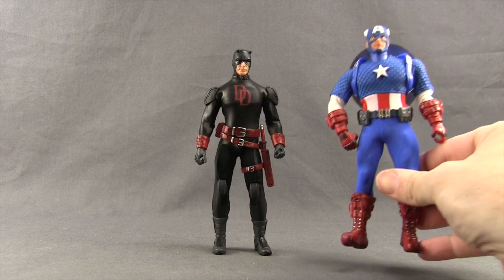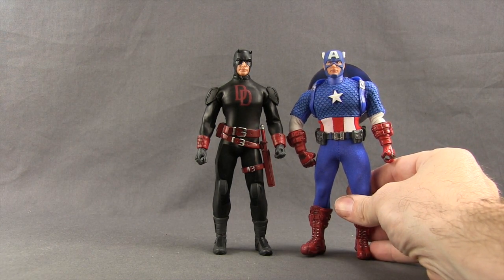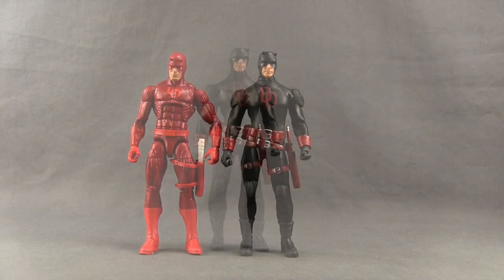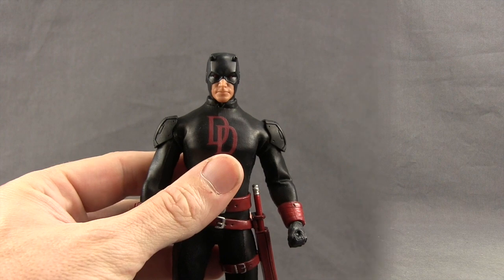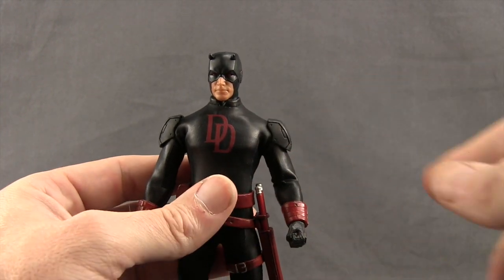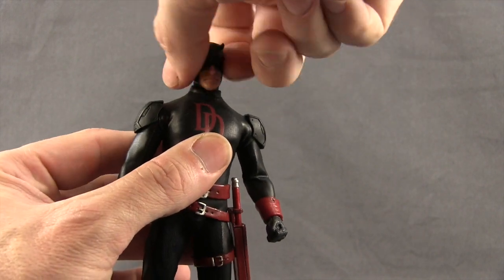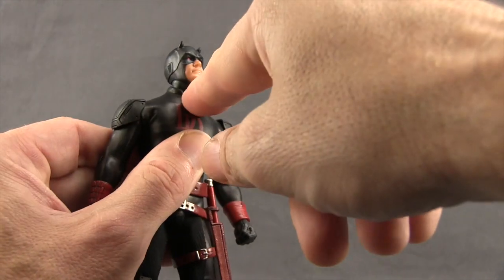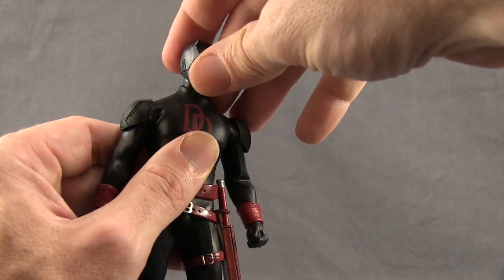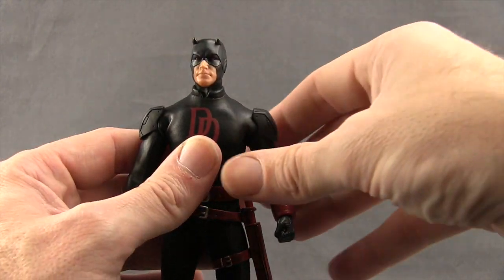Here's a comparison with the San Diego Comic Con exclusive One:12 Collective Captain America figure, and also with the Hasbro Marvel Legends six-inch Daredevil figure. The articulation is pretty good, though limited in a few places because of the cloth costume. He can turn his head good back and forth with good up and down movement. You've got movement with both the lower and upper part of the neck, and you can pivot the head left and right — so good head movement overall.